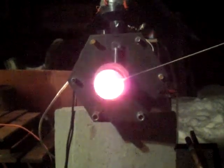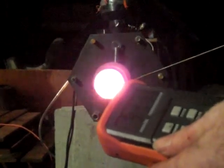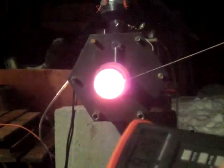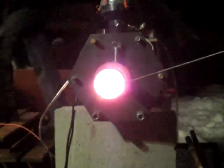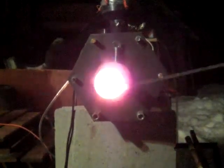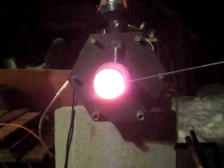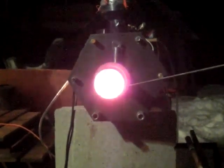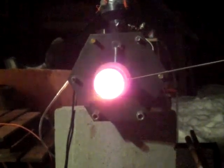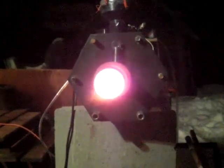800 Celsius. Not as hot. 990 Celsius. 1000, 1100, 1200 Celsius.